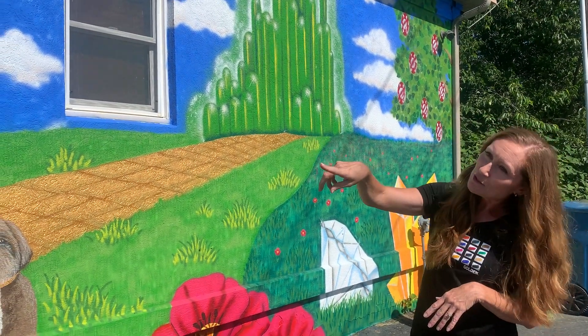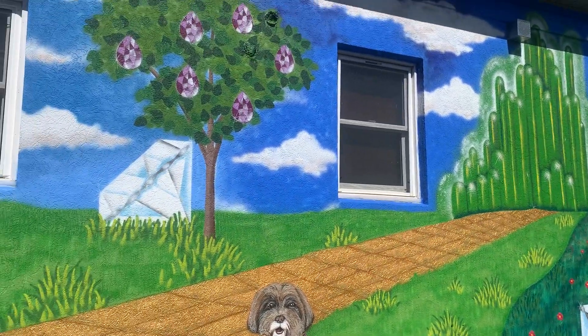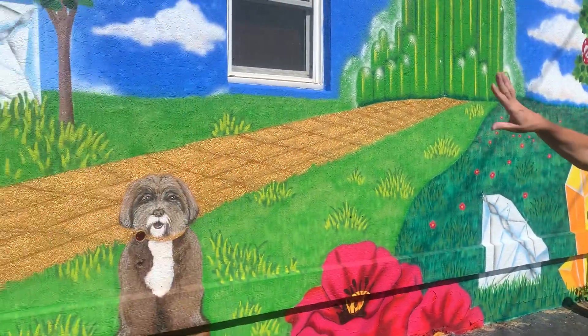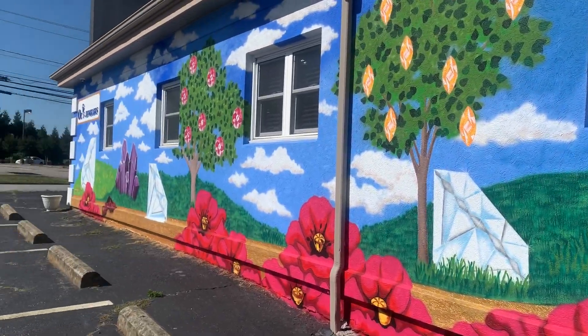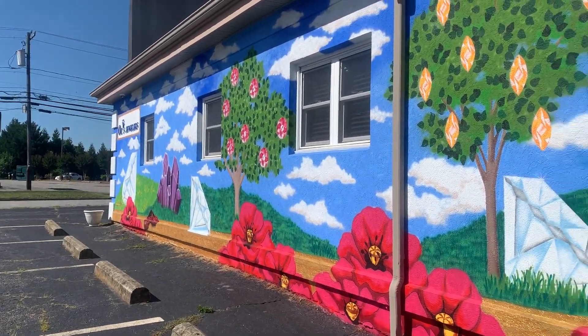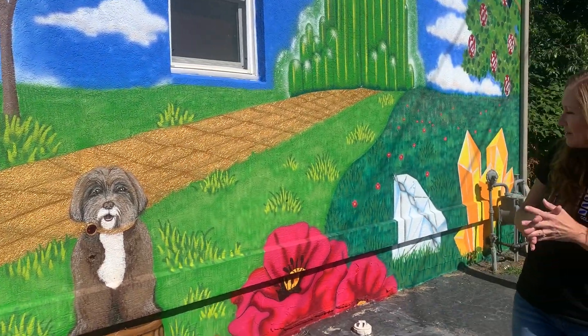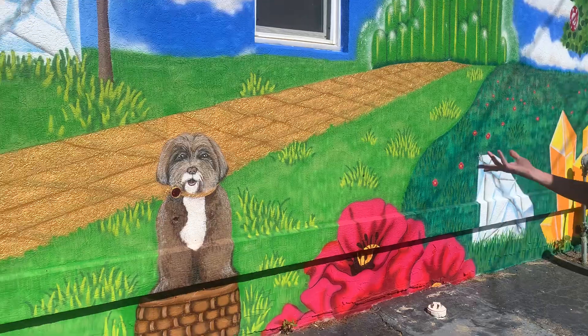And then, of course, each tree has a gemstone in it, and Emerald City goes along with it because of the emeralds, and we put a few crystals in and around the ruby slippers. I tried to make them as shiny as I could to get the little rubies on there. So it all incorporates well in our own version of Toto, so that's cool.